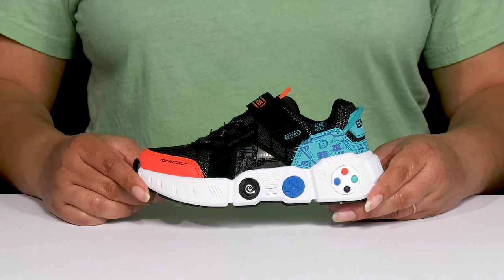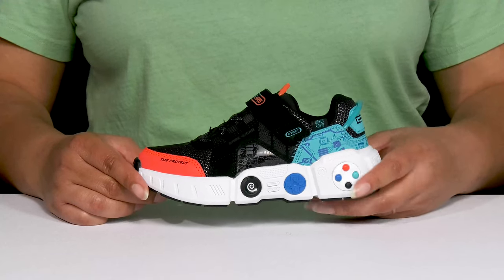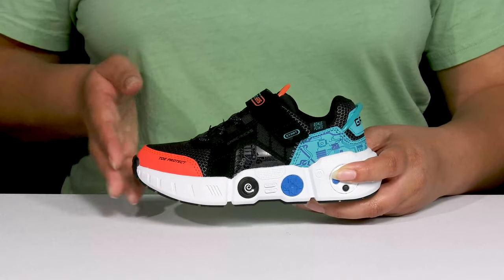Let your child get their game on when they wear these cool shoes by Skechers. They feature a textile and synthetic upper with a round-toe silhouette.